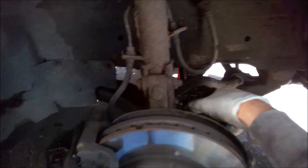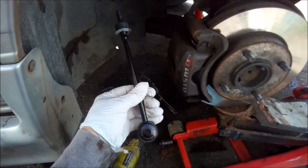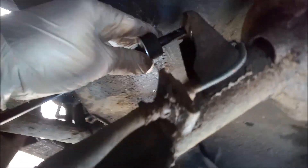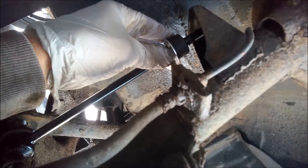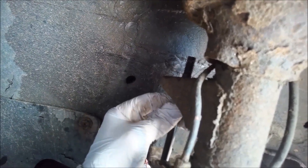For fuck's sake. Last one. What size is that? Perfect.